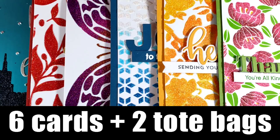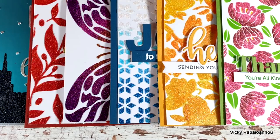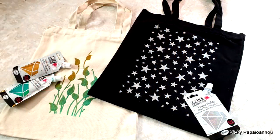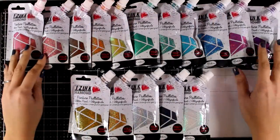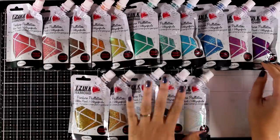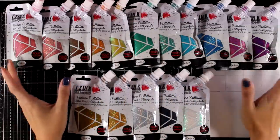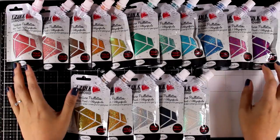Hi everyone and welcome back. Today I'm going to review a new product — it's a glitter paste — and I'm going to share six cards using all the colors as well as two tote bags. These are the new Icing Diamond 24 Carats glitter paints. They work as glitter pastes but you can use them as paints as well. As you can see there is a big range of colors — there are 16 of them in the range.